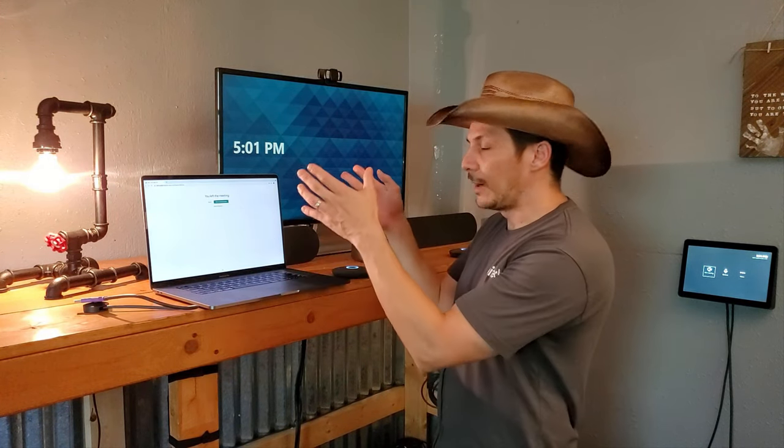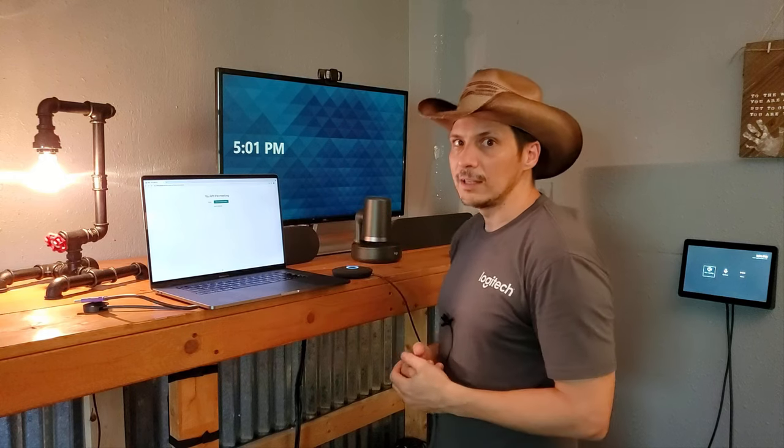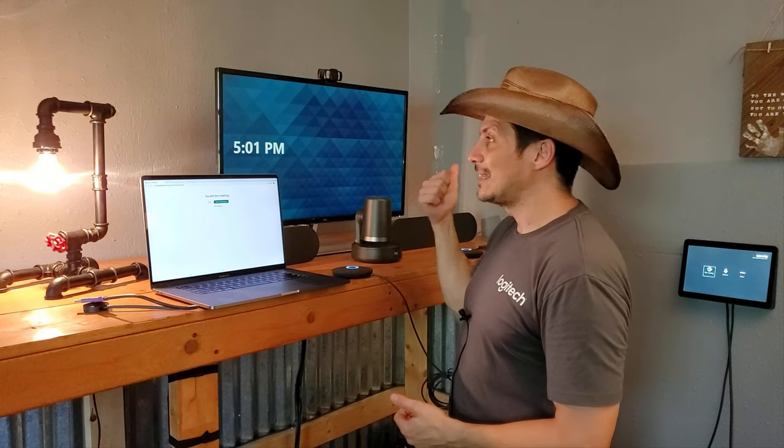I've got a MacBook Pro with me. I have walked into the conference room, there is a Rally Plus system here, and we have configured and installed a Logitech Switch at the center of our conference table. So now I can come in with my Google Meet meeting ready to go and actually leverage the devices in this Microsoft Teams room system, bypassing the Microsoft Teams software.